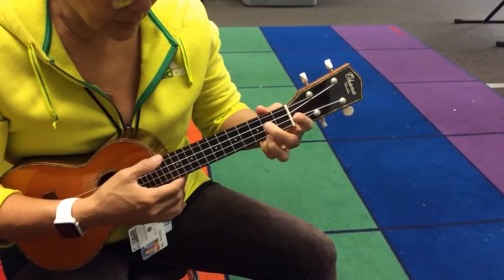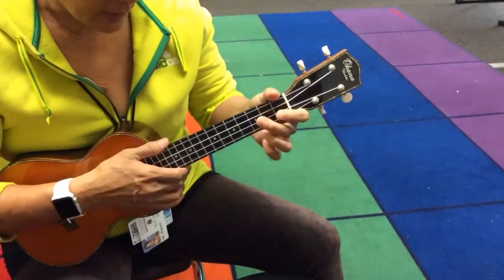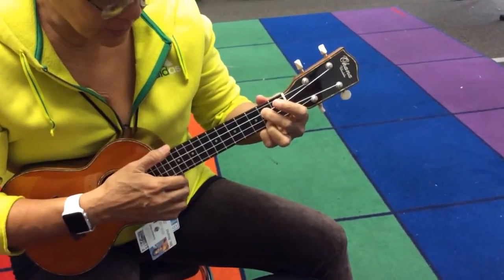And C, and G, and A minor, and rest. D minor, and C, back to the G6, and rest.